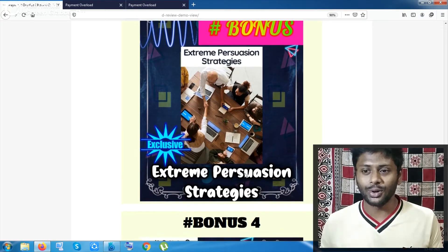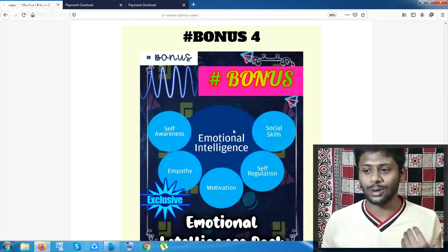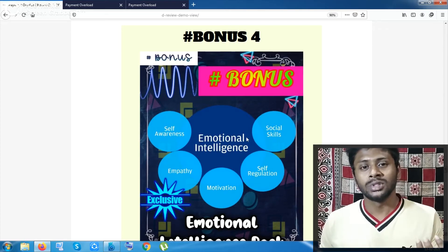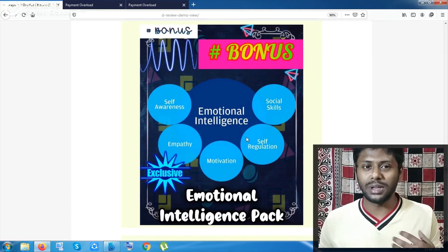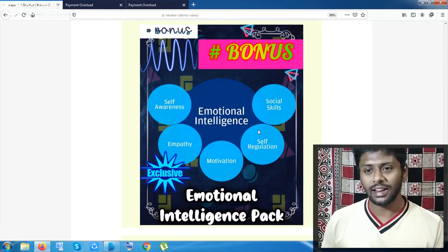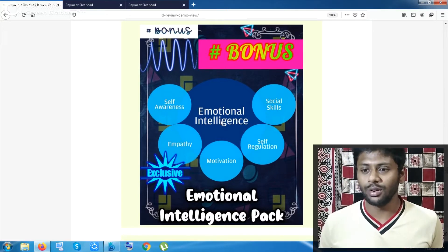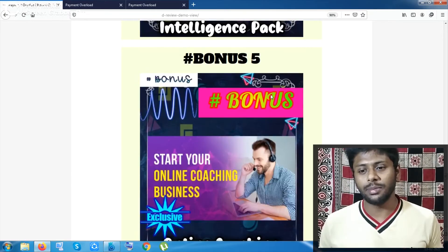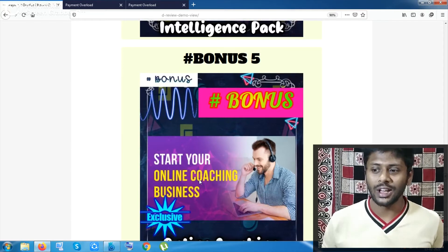Bonus number four is Emotional Intelligence — a similar kind of bonus about how to handle your depression, how to grow yourself, and how to cope when you are going through a low period. That kind of video pack will be given to you inside this Emotional Intelligence bonus.